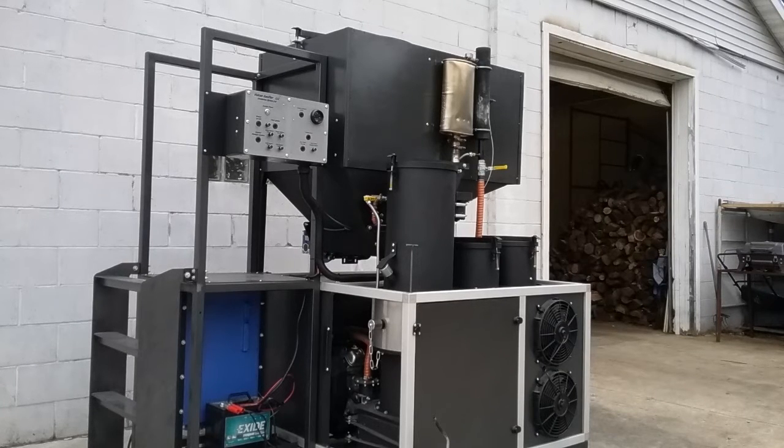Hey, I'm Matt with Thrive Energy Systems. What I have here is the Evolution Series One gasifier unit. This is a complete integrated machine with an onboard generator capable of five kilowatts output and also an onboard charge inverter capable of 12 kilowatts of output, giving you 12 kilowatts of standby output for your peak power requirements.